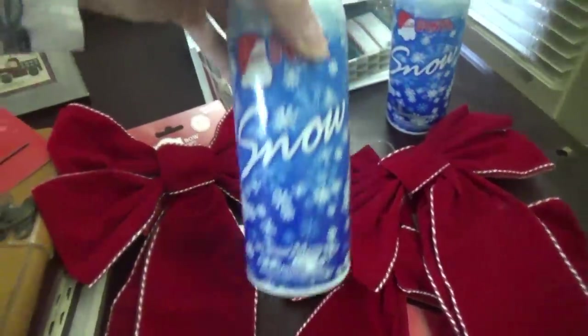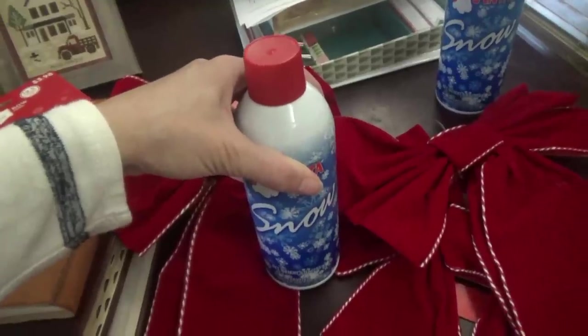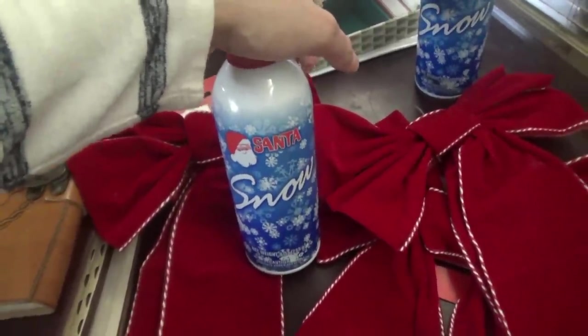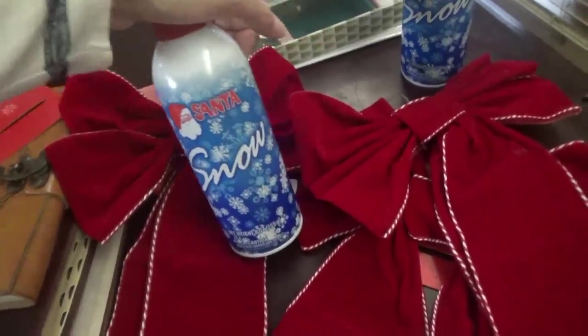I got some of this Santa snow, so we're gonna try to spray some of that on it. I have a hot glue gun but I'm out of the little glue sticks — we have some super glue. I thought about putting some pine cones, like going out to the yard and getting some pine cones because we have some out there, and gluing them onto the wreaths, and then putting the Santa snow.